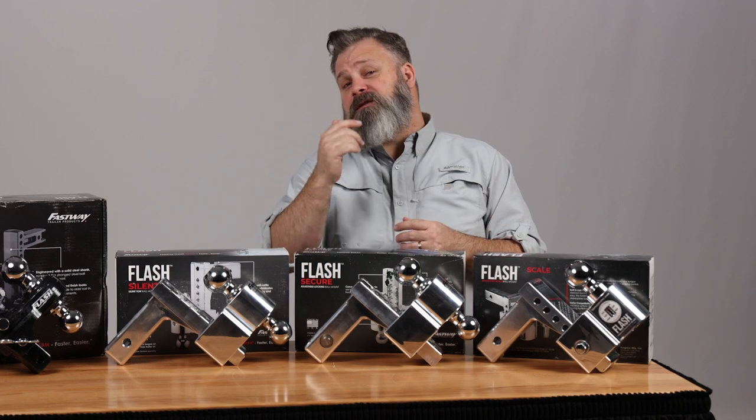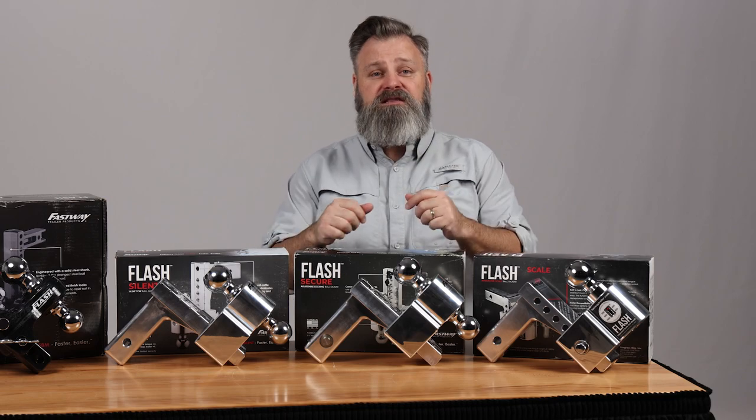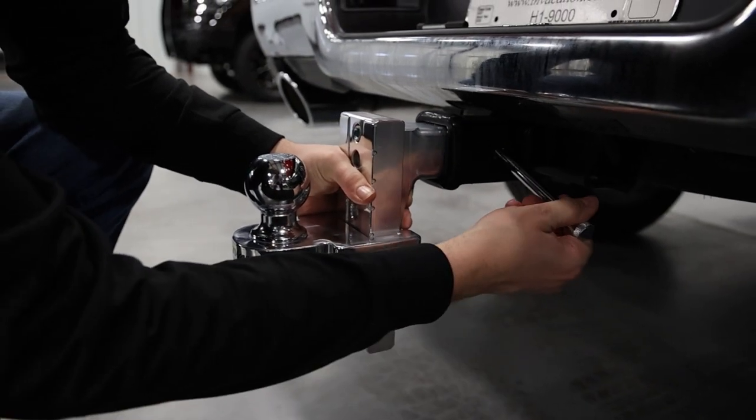These next three are some of the most advanced offerings I've ever seen. You've got the silent, the secure and the scale. With the flash silent, ball mount rattle and hitch noise is virtually eliminated with this patented technology.